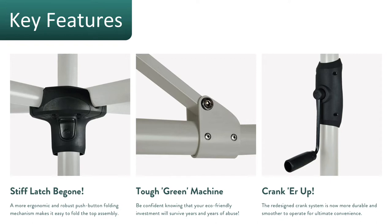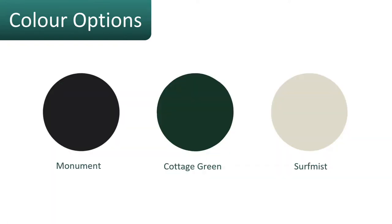It does come in a range of colors and not just green. All of the products have steel construction, stainless fittings, and a nice new steel handle as well. The color options for the Hills 7-Line rotary clothesline include three colors: Monument, Cottage Green, and Surf Mist.